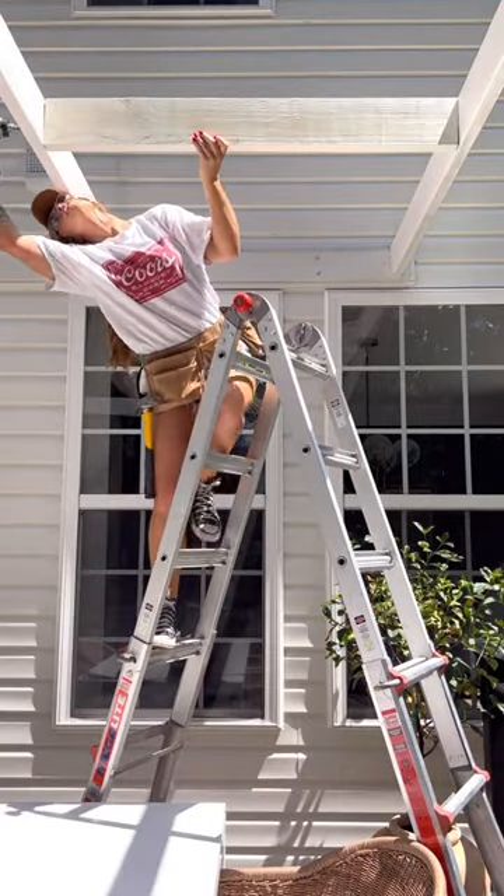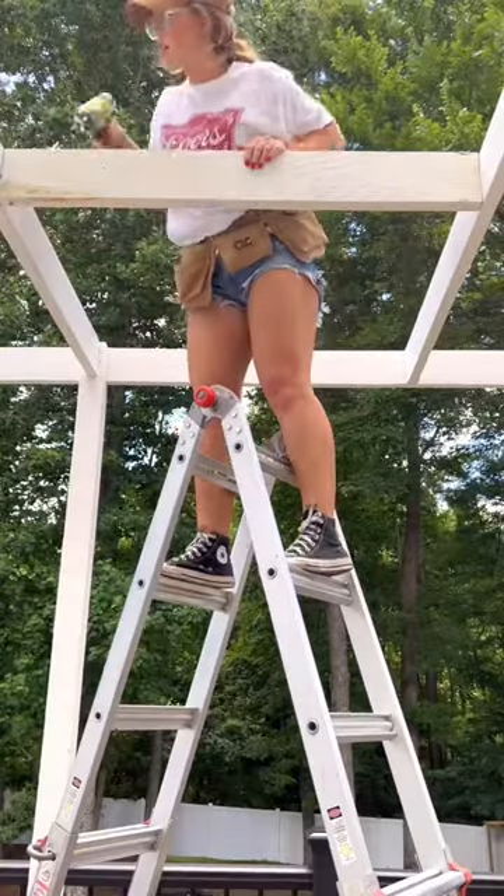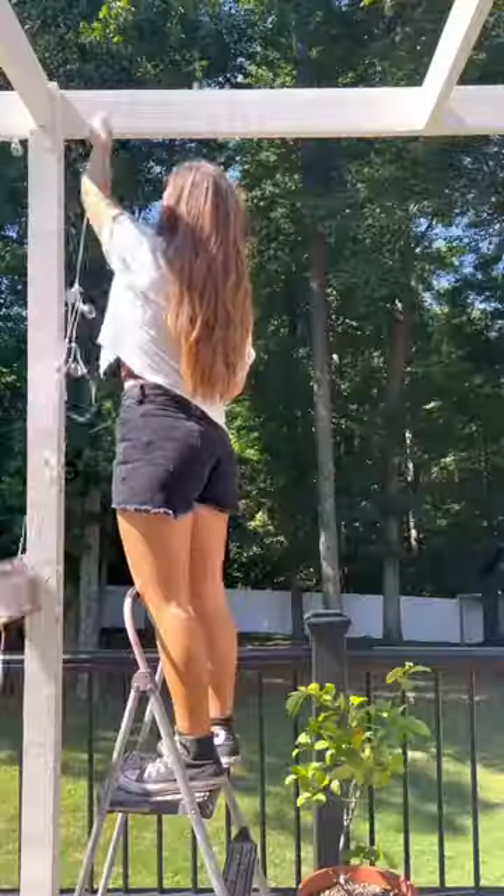Then I decided to do something a little different and make a grid pattern using some additional boards — and holy crap, it turned out so cool. And this is me testing the strength of the structure.